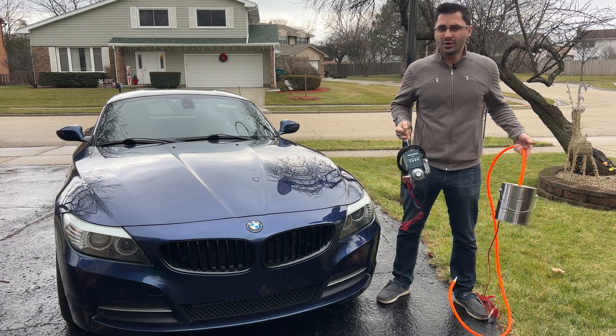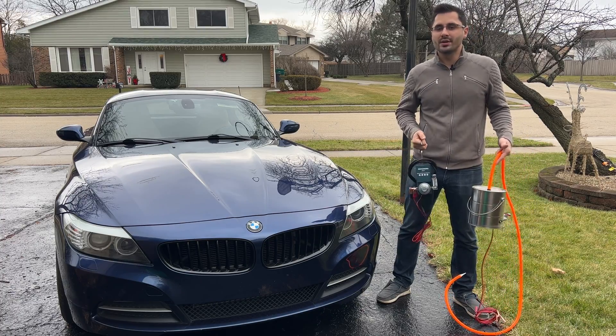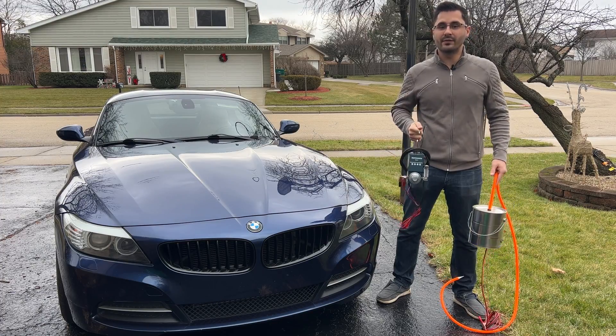Now why would you want to check for vacuum leaks? Well, if your car has a rough idle, dies out of nowhere, has a hissing sound coming from the engine bay, or there is an air-fuel ratio code present, you may have a vacuum leak.